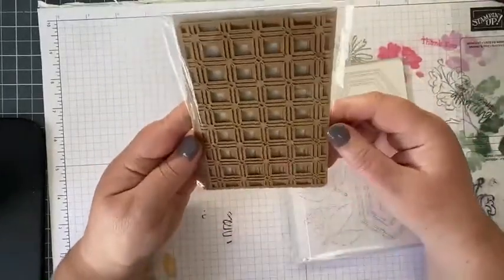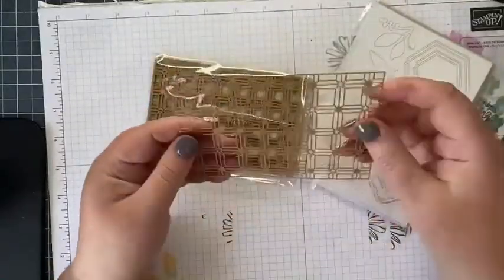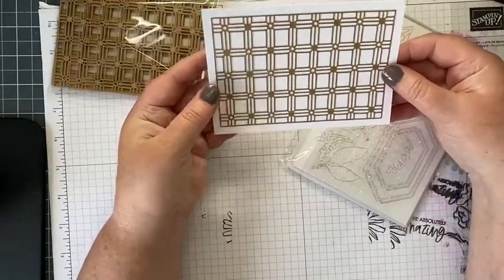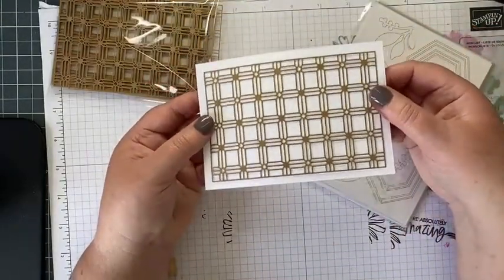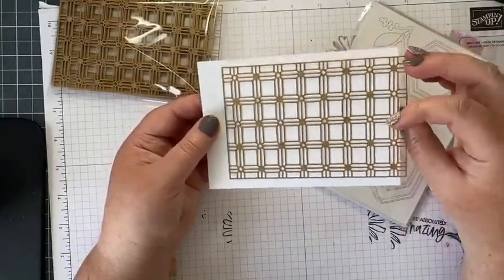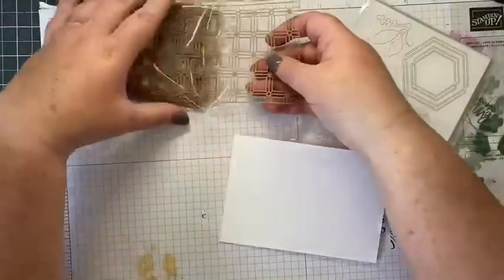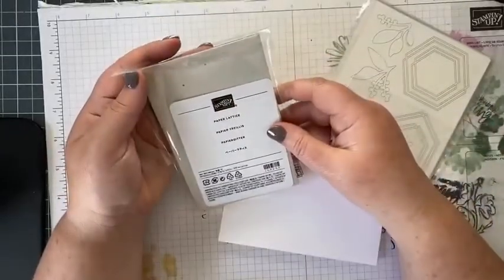I've also got some paper lattice — it's laser cut, looks like craft paper. It makes a nice background with just a sentiment, you don't need much else. It would take darker inks since it looks like craft. You could blend our inks with blending brushes over it, or even white ink blended over the top could look lovely. You get 10 in a pack.